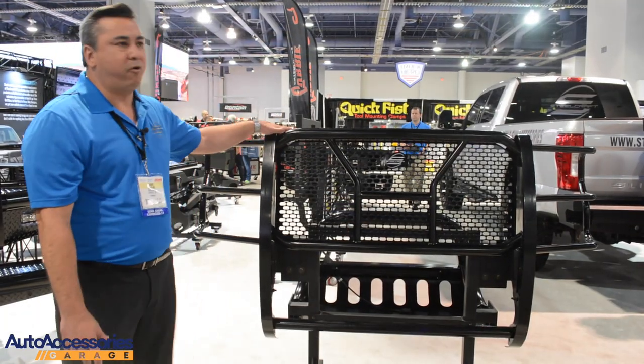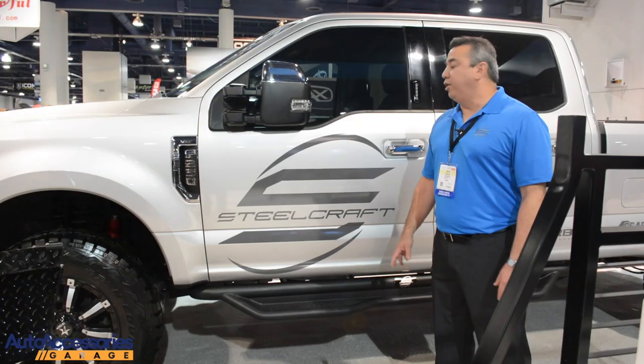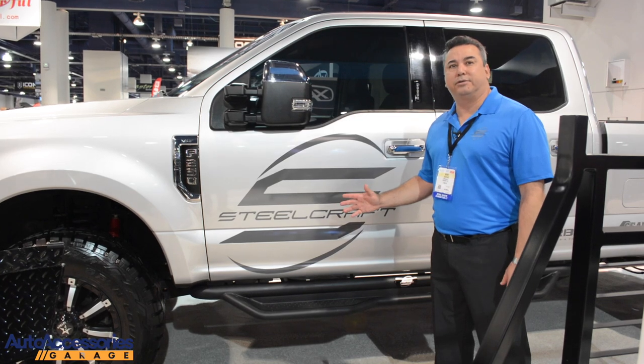So one part number for our customer is all he has to stock to accommodate all the technology between Ford and also the Titan XD. And you can find all Steelcraft products at AutoAccessionsGarage.com.